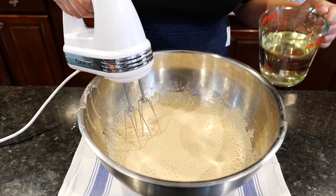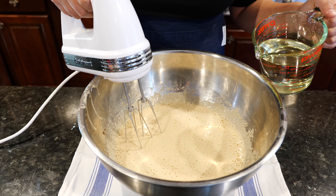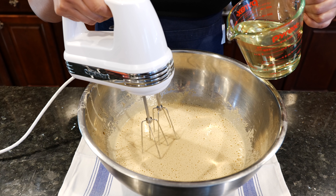Now we're going to go ahead and add our oil, doing this a little bit at a time with the mixer on a low speed — just a little bit at a time while we're mixing.